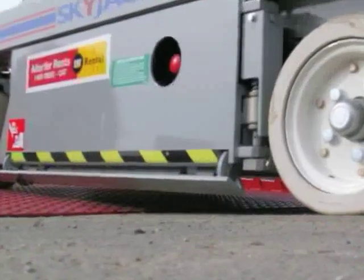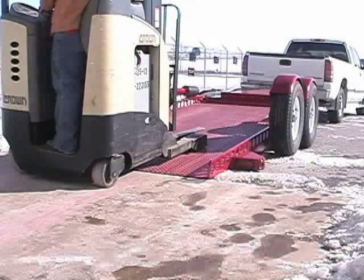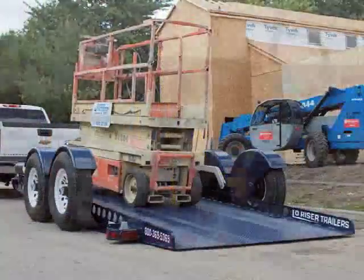When lowered, the trailer allows a minimum 5-degree angle, ideal for low-ground clearance or reduced-gradeability vehicles, such as forklifts, sweepers, scissor lifts, rollers, etc.